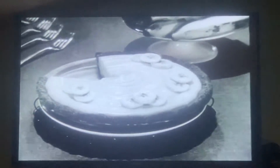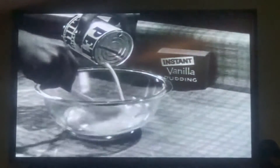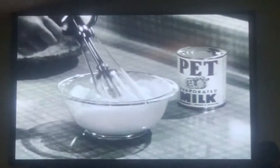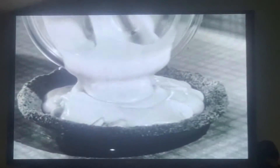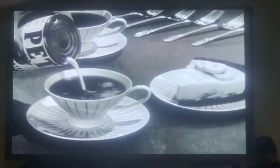Quick and easy to make with double rich Pet, the handiest milk you can get — more blendable than any other form of milk. That evaporated milk is so rich it whips higher and fluffier than cream, and folds in smoothly to make this filling extra light, extra delicious. Pet is so handy in so many ways — it's perfect in your coffee too.